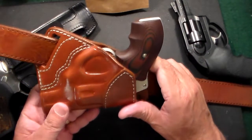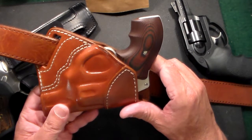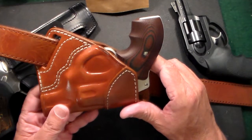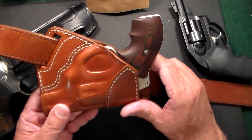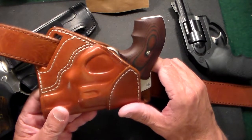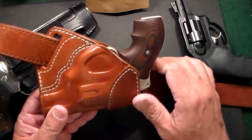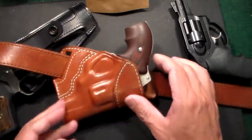Something new for me is a small of the back holster — I've never had one before. I normally wear inside the waistband or sometimes outside the waistband. Sometimes as you get older your back starts to hurt in different spots, so it's good to move the gun around. Thanks for watching and don't forget to like, share, and subscribe.